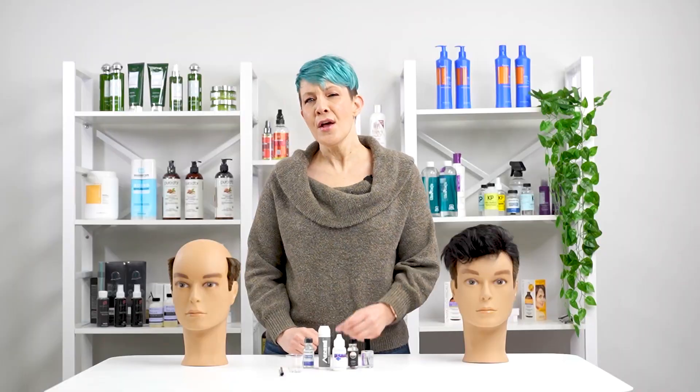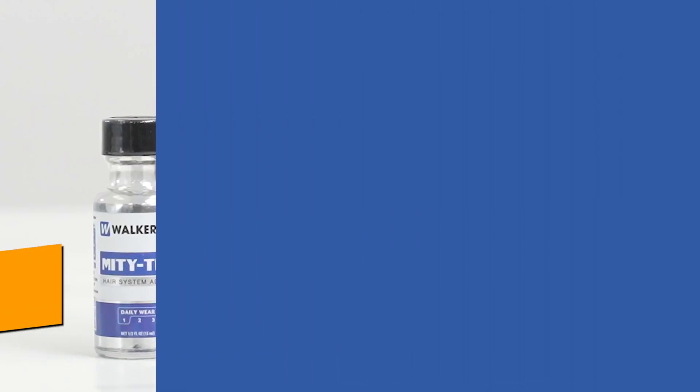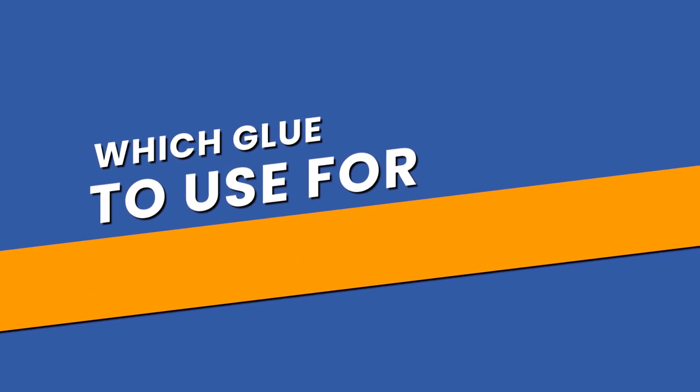Hey, it's Terry here, your hair system specialist. This video will tell you about some excellent hairpiece adhesives that will give you a one-week hold.